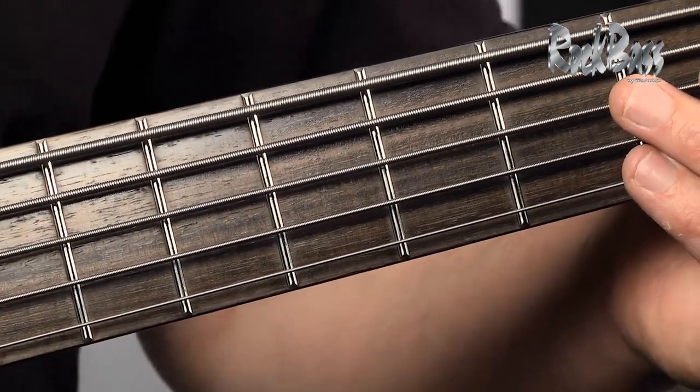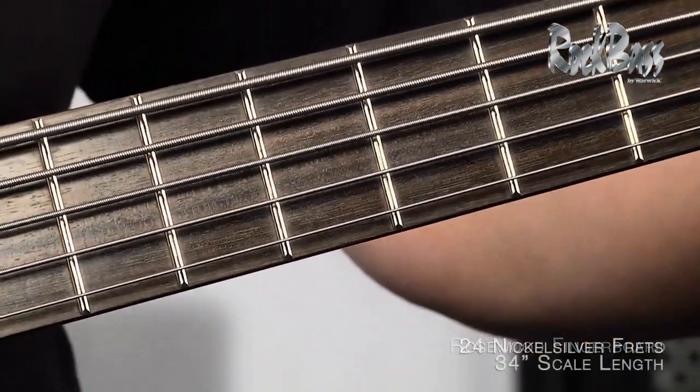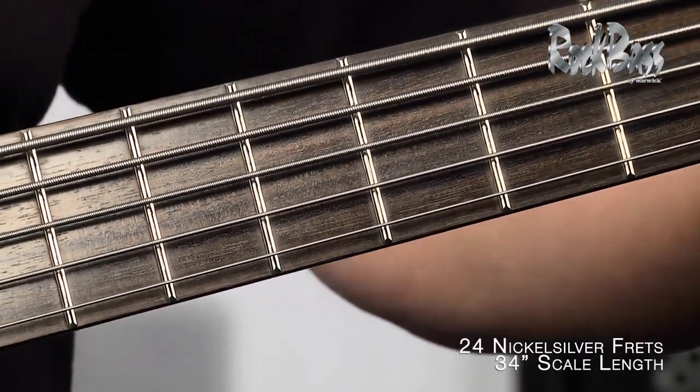Let's take a look at the fingerboard now. It's crafted from beautiful rosewood, a time-tested tone wood. It has 24 nickel silver frets over a 34-inch scale — two complete octaves.